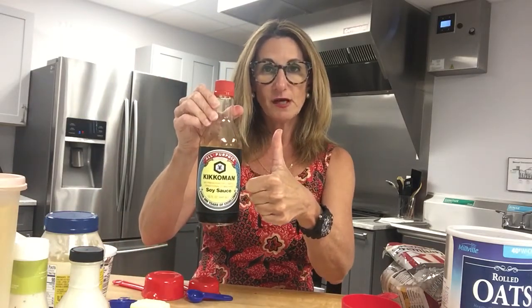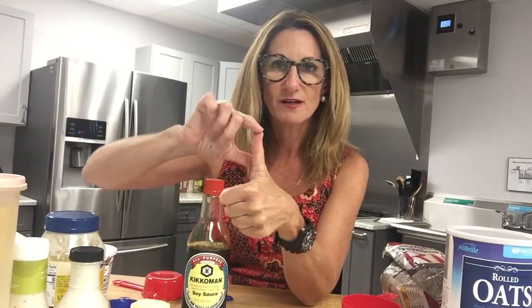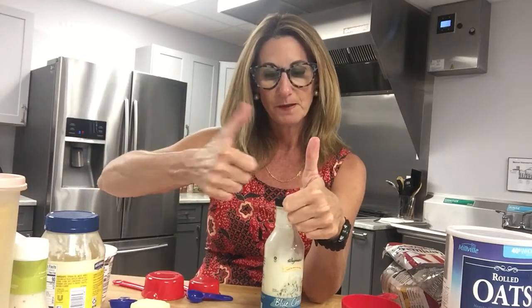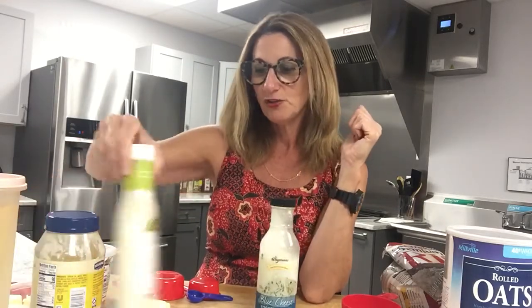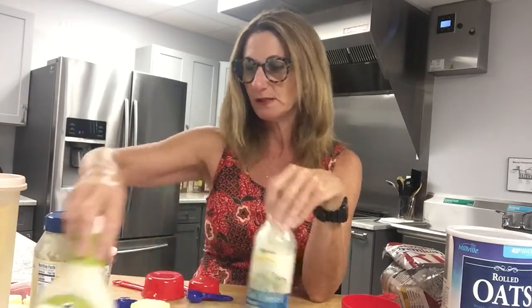One tablespoon is the serving size for soy sauce — and it's super high in sodium, at 960 milligrams per tablespoon. Salad dressing is another one: two thumbs up — two tablespoons — is the serving size for blue cheese dressing, Caesar dressing, and oil-based dressings as well.